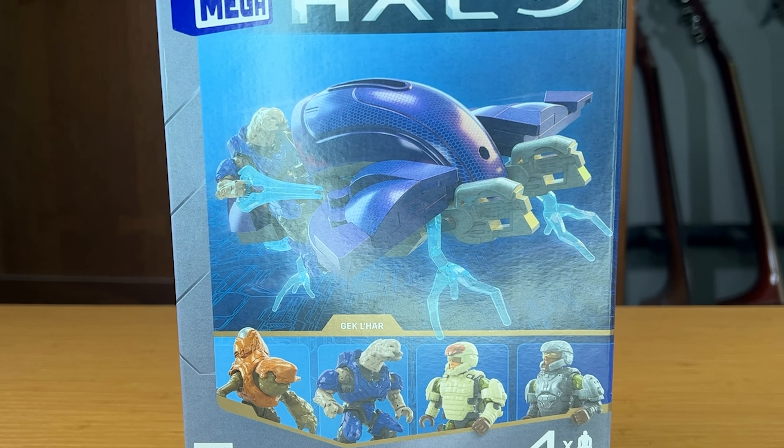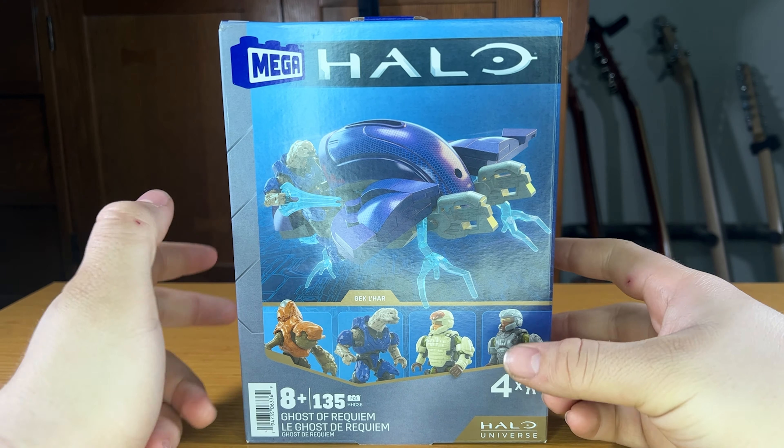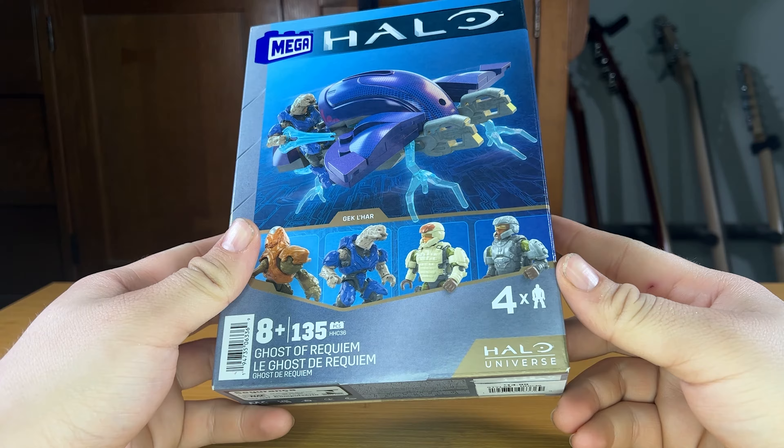Welcome back to the Noble Archives. Today we're going to be taking a look at the Mega Halo Ghost of Requiem, given set code HHC36 with 135 pieces. This set is recommended for ages 8 and up. Taking a quick look at the front of the box, we've got a nice little diagram of our four characters and the Ghost.